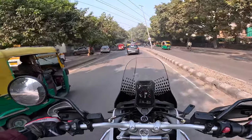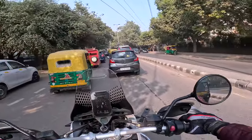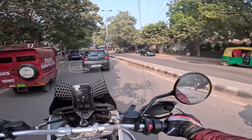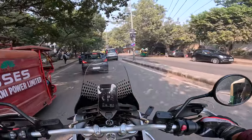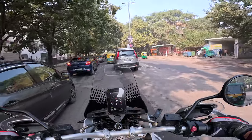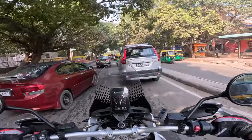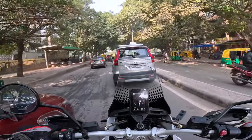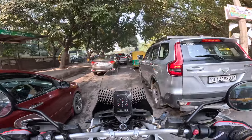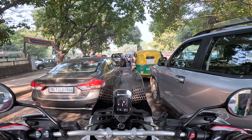Easy bike to get used to. This is what I like about new modern motorcycles — they're getting smaller and lighter. Nobody's focusing on giving them extra power; they're focusing on making it more usable. And this bike has a very, very commanding riding position.